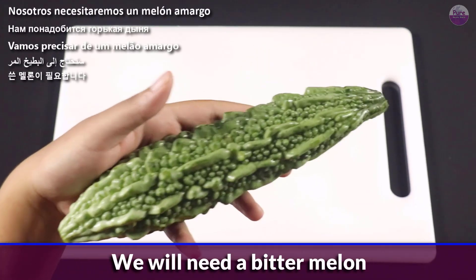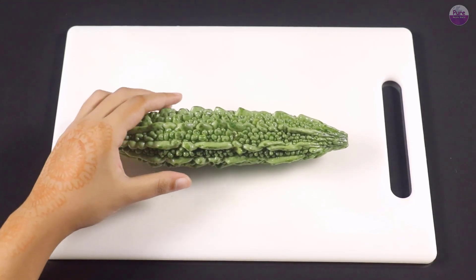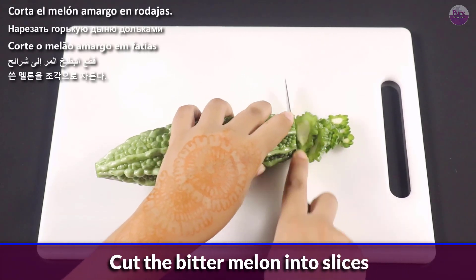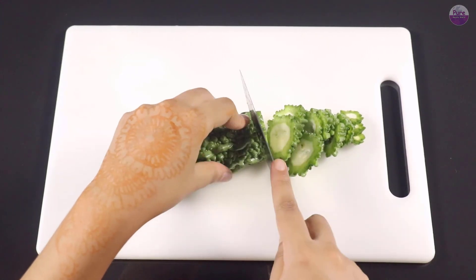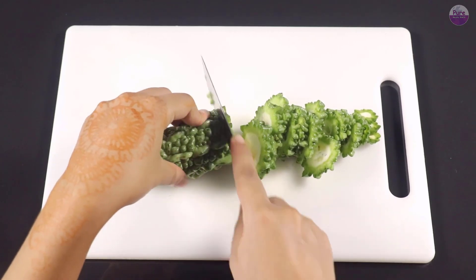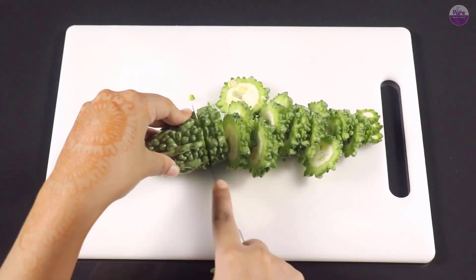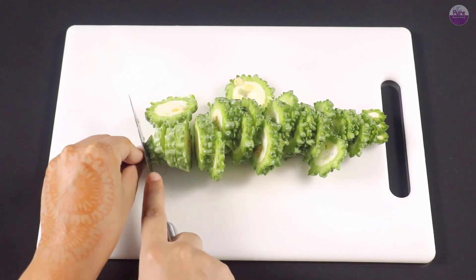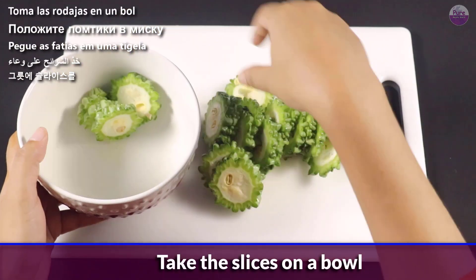We will need a bitter melon. Cut the bitter melon into slices. Take the slices in a bowl.